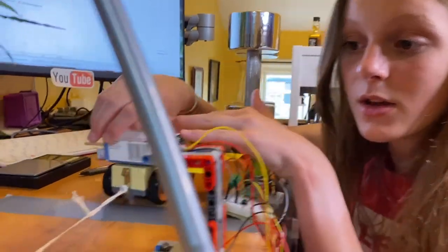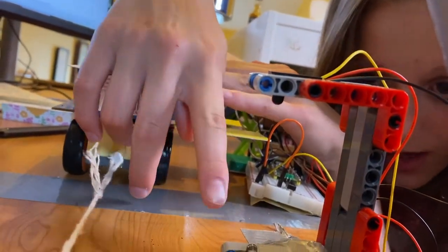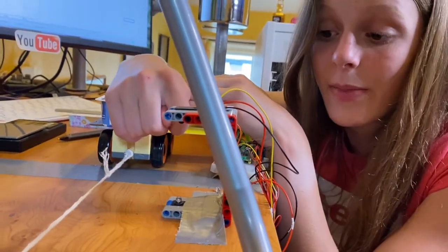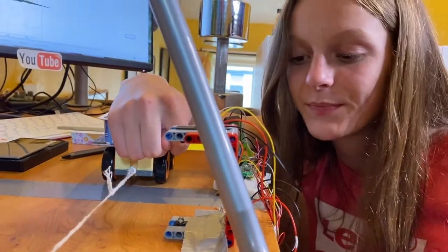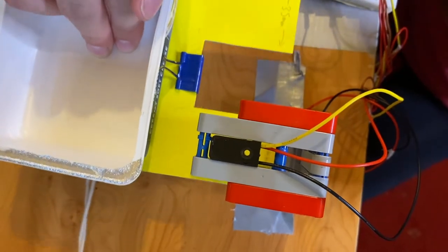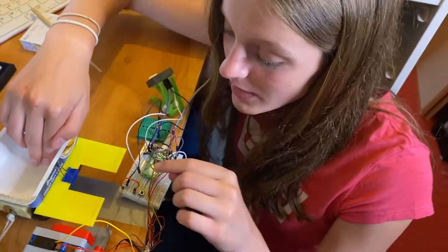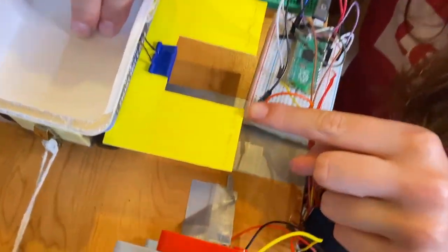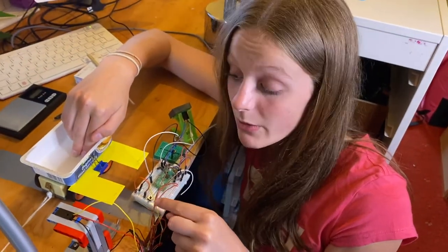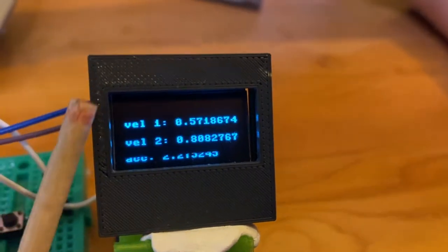So how does the light gate work? There's an infrared beam being emitted here and received down here, and we can detect when it's interrupted or broken and then when it's back to normal. When the cart is released the beam will be broken and then restored, and our code measures the time that took. Because we know the distance — 35 millimetres — we use distance divided by time to work out the velocity. The first velocity is displayed on the screen.